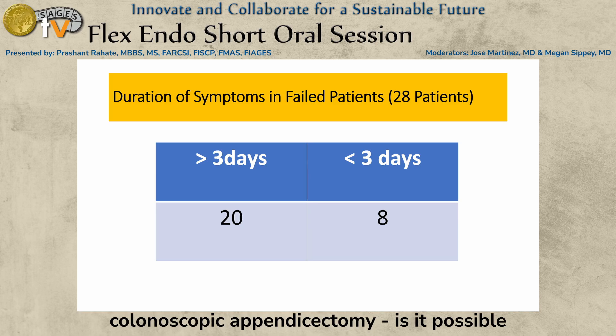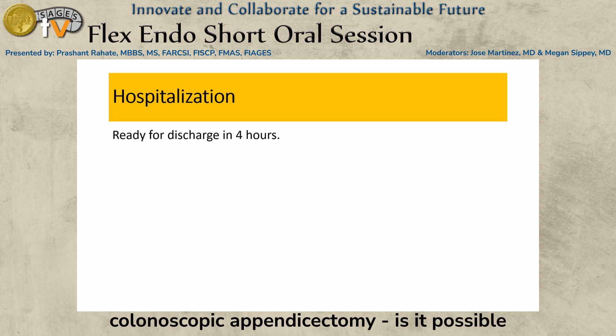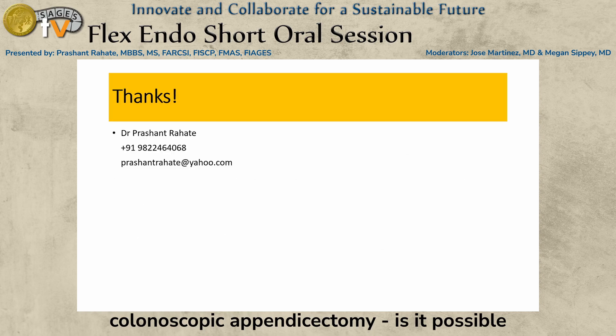Longer duration of symptoms also increases failure chances. Sedation with midazolam and propofol was needed. Patients were ready for discharge in four hours, and pain was very minimal compared to three-port and single-port laparoscopic approaches. In conclusion, endoscopic appendicectomy is feasible but needs more standardization of the procedure, development of proper instrumentation, and formal legal status. One technical difficulty is the inverted image in the endoscope, but we keep the monitor upside down to correct this.